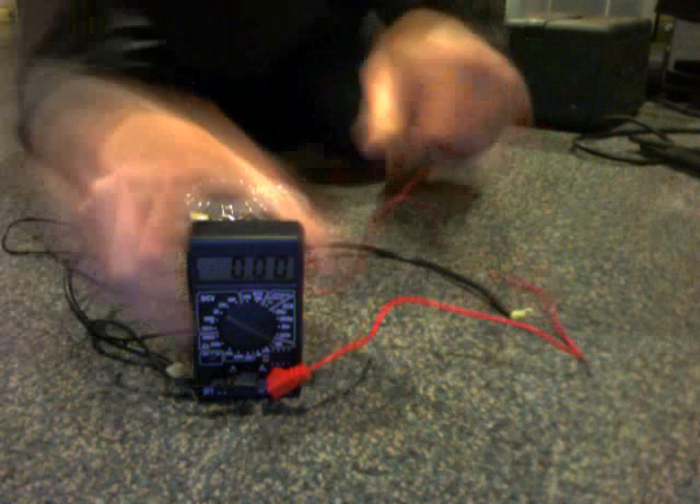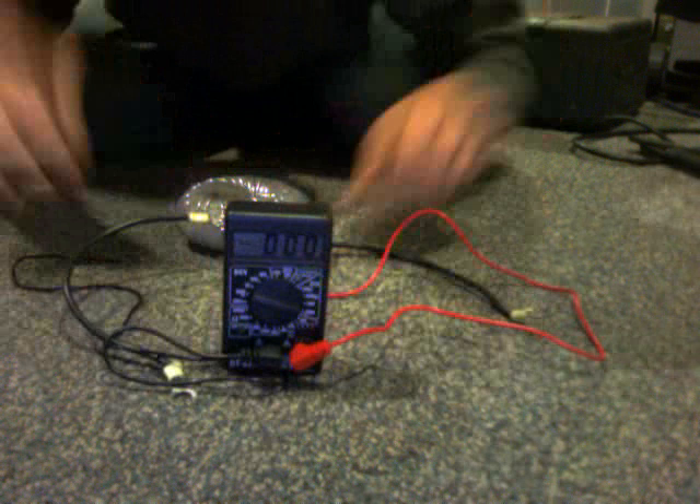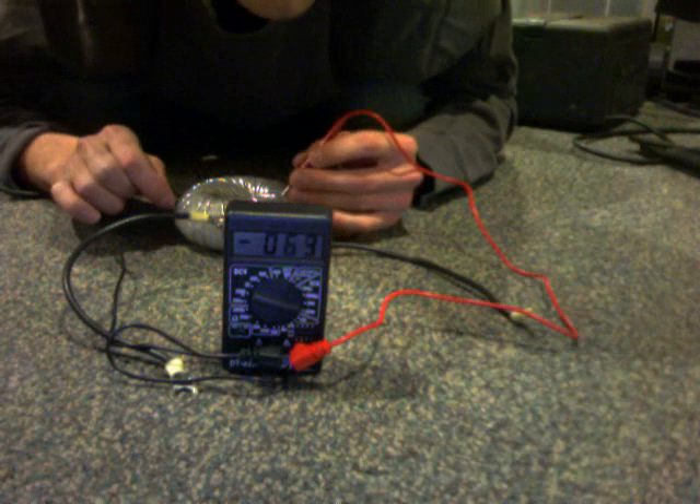None — done, without me touching it. Let's go back down to the lower volt setting. I don't know what I did besides just turning the thing on.